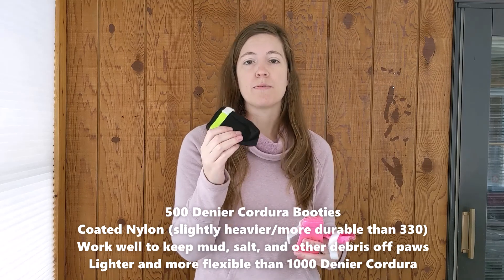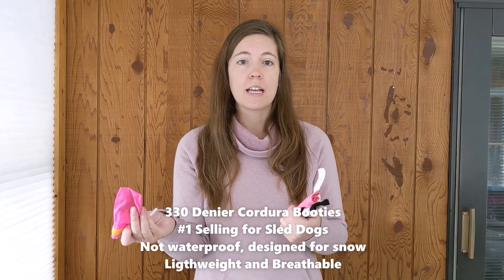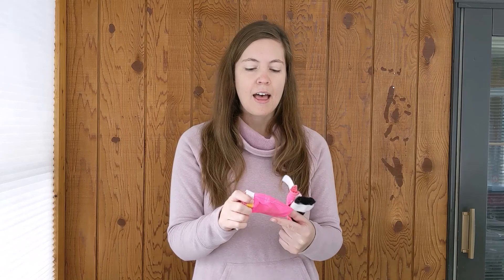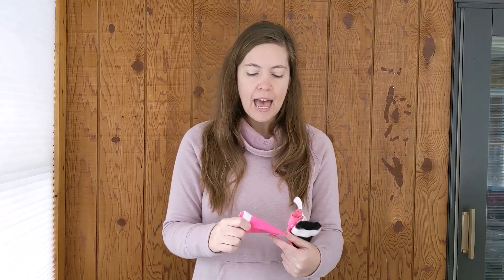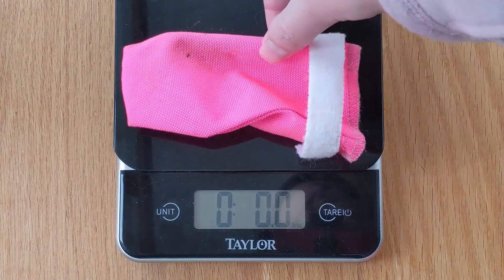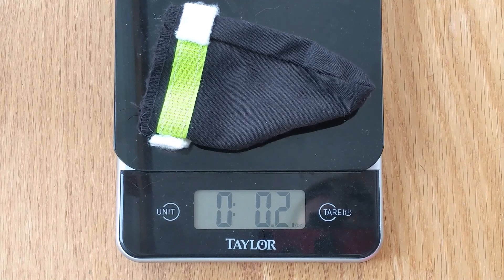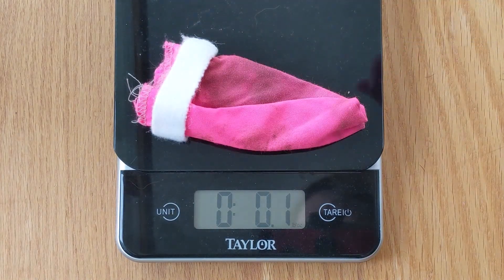Glea prefers the thinner fabric as it feels more natural on her paws, so the 500 is a nice compromise. The 330 denier is dogbooties.com's number one seller, but it's best for frozen snow conditions where things aren't wet at all. It's not as durable on rocky surfaces and Glea's paws will get wet in slush, but it is really lightweight and easy for her to wear. Weighing them out: the 1,000 is about 0.3 ounces per bootie, the 500 is 0.2, and the 330 is 0.1 — they're really lightweight.